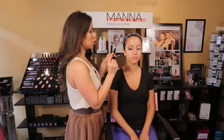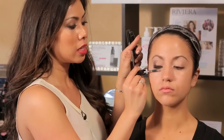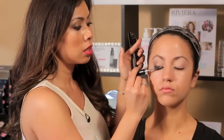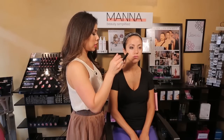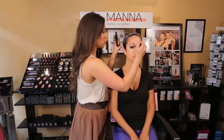Next we're going to use a lash primer, which is really important because this makes the mascara really stand out and conditions the lashes, so it really makes the lashes pop. And then this is our intense lash mascara — extreme curling and volumizing as well.